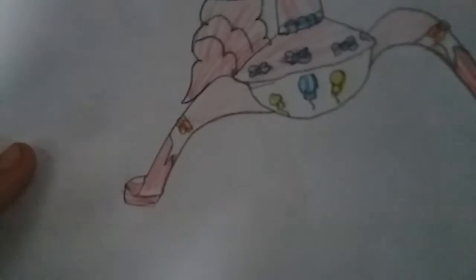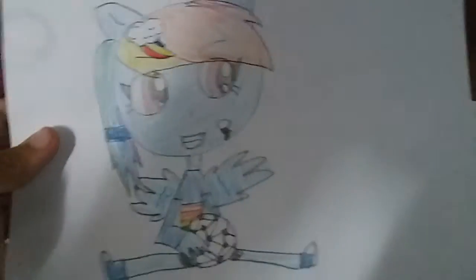And I made her have a birthday hat too, and a little ponytail, and a pink dress with blue bows, and red shoes with orange bows. Next up we got Rainbow Dash.